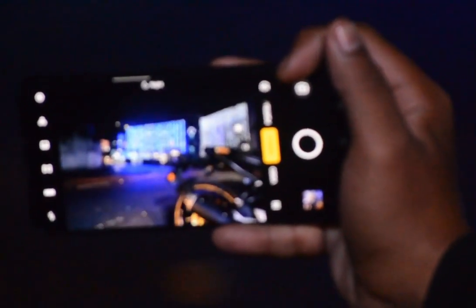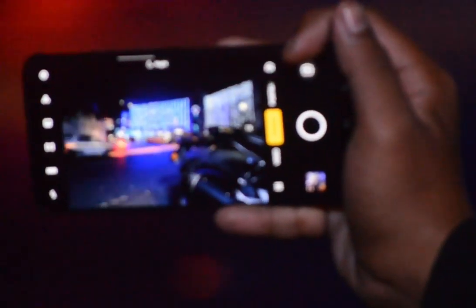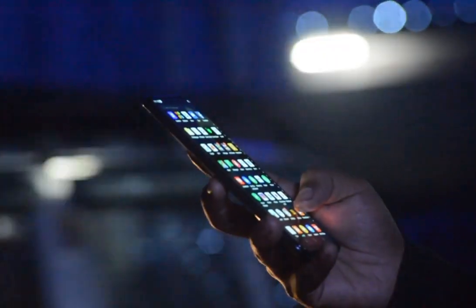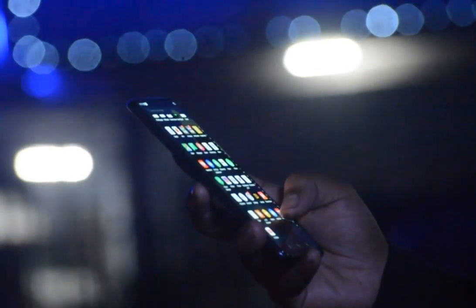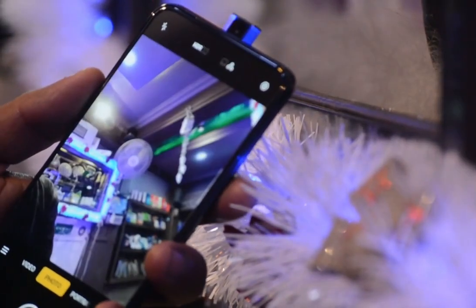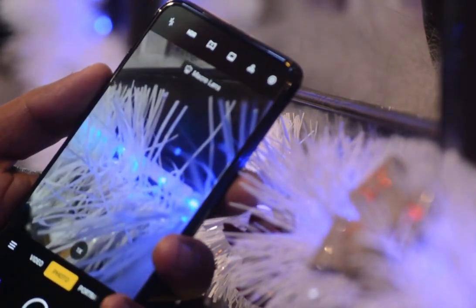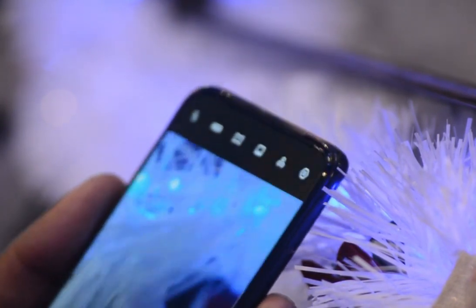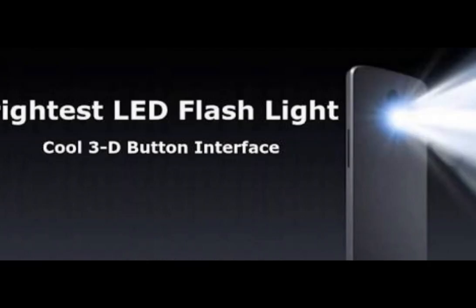Camera features: maximum zoom 10x digital zoom, aperture f/1.7. Rear camera supports up to 4K at 30fps, 1080p at 30fps, and 720p at 30fps. Front camera is 16 megapixel selfie camera, rising camera. Selfie camera features by Samsung, blur effect, and LED flash light.